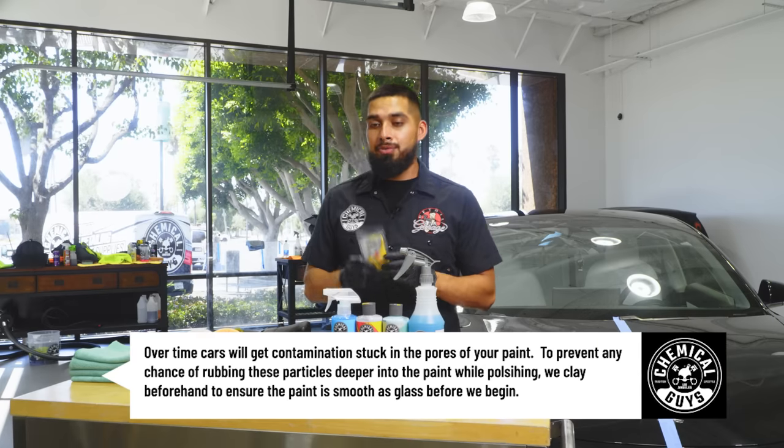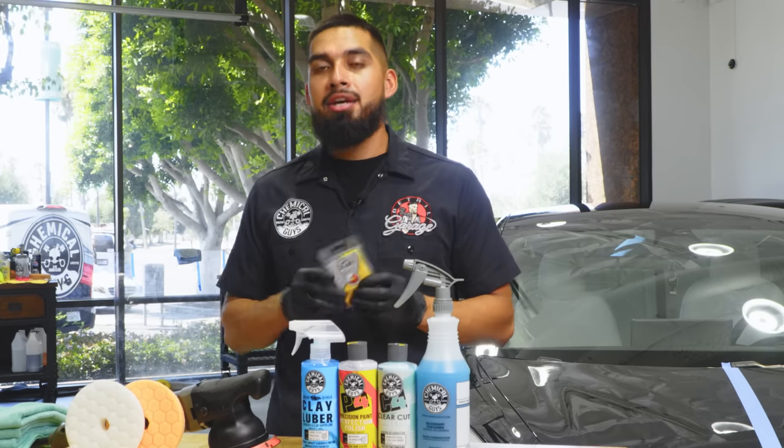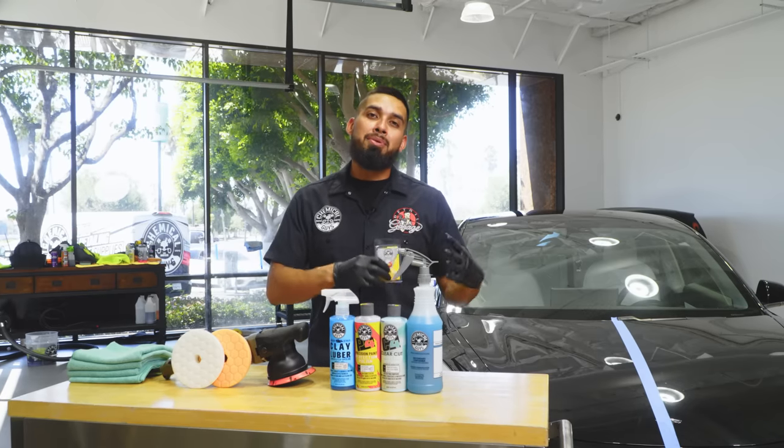Now this clay bar is light to medium, but every single car is different. If your car has never been clayed, then you might be on the heavy side. If your car is fairly new and you keep it in the garage, you might be on the light side.